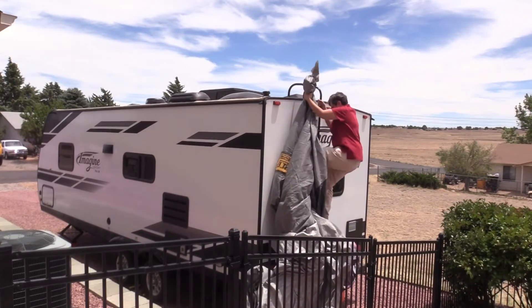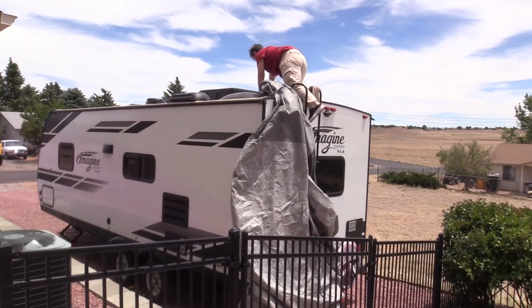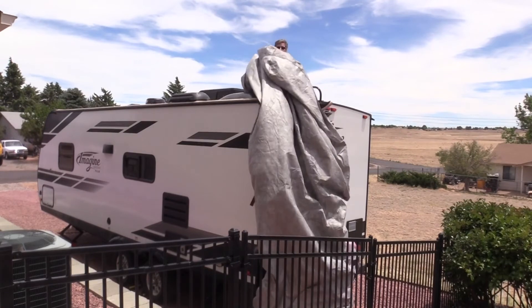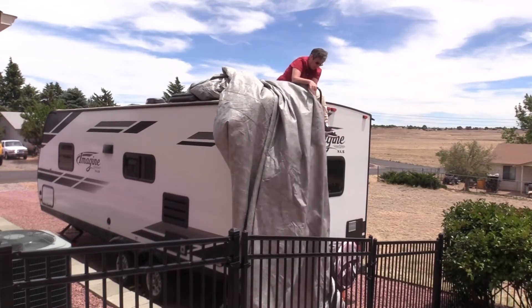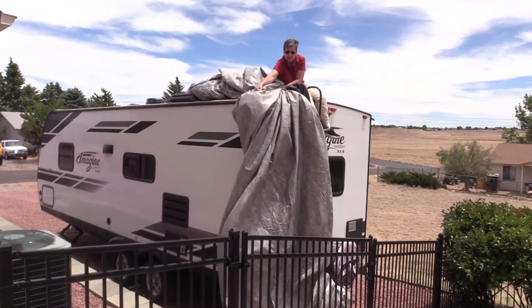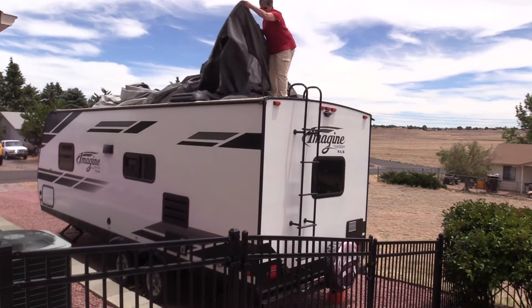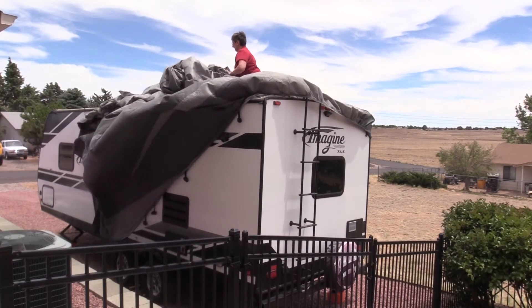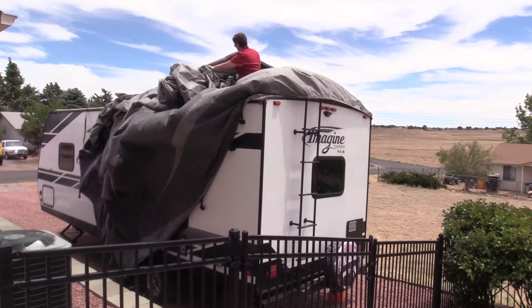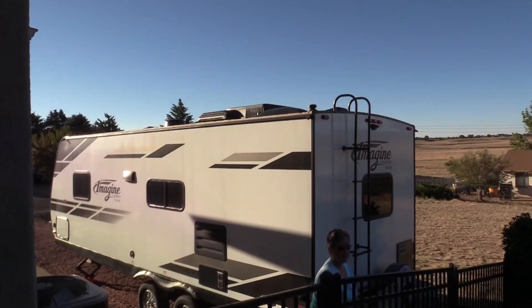As you'll see, doing this alone I did have problems on this first attempt. I was still pretty determined and didn't want to go up on that roof again, but this was the point where I felt it was dangerous and it was time to get down. After thinking about it overnight, I knew the wind was an issue, and I also knew I needed to keep that roll together.